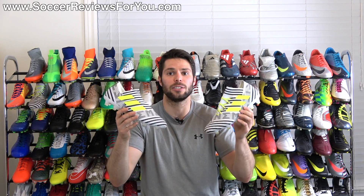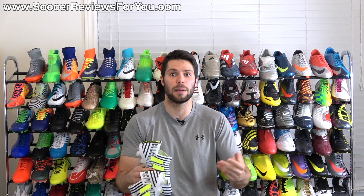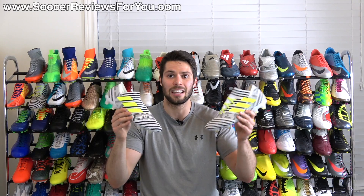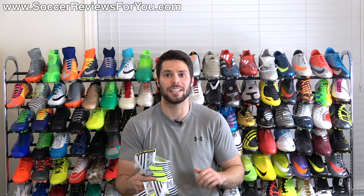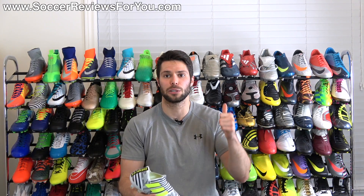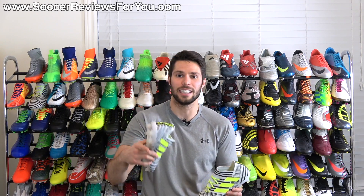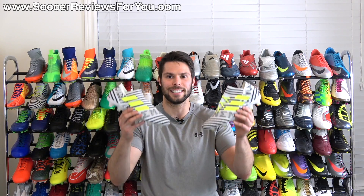If you're interested in either of these two shoes, there'll be links to the review pages on my website down below in the description. On those pages you'll find Buy It Now links with exclusive SR4U coupon codes where you'll be able to pick them up below their normal retail prices. If you have any questions regarding these shoes, leave them down below in the comments. If you enjoyed today's video, be sure to support it with a like, and subscribe if you haven't already for daily videos on all the latest and greatest soccer gear. Hope you enjoyed today's video — thanks for watching.